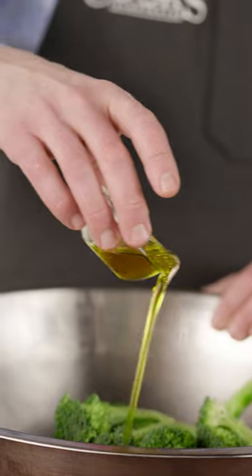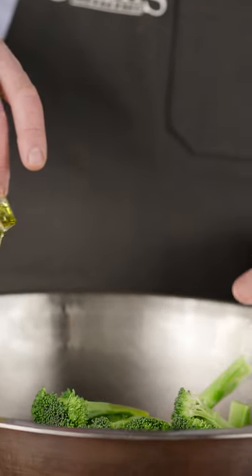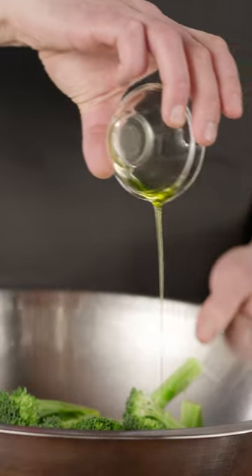Then, instead of oiling the baking sheet, we'll add it directly to the broccoli. This targeted approach means we don't have pools of oil on the baking sheet that overheat and smoke in the oven.